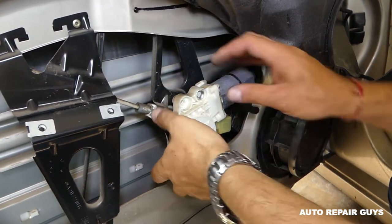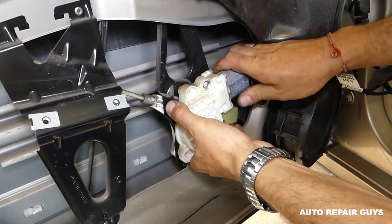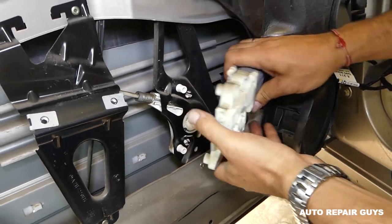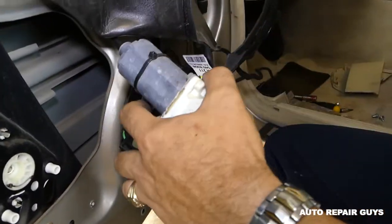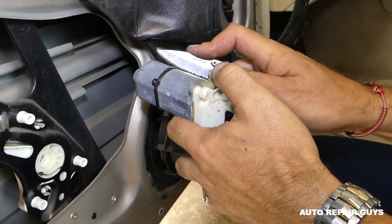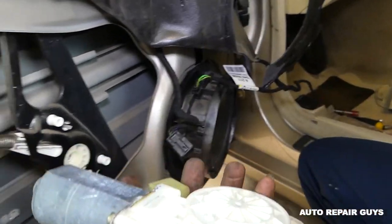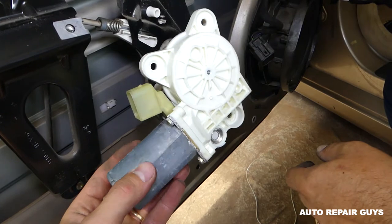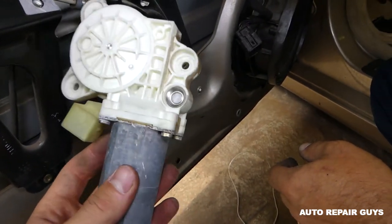It's still holding a little bit there, and it should come out like that — you can see it's out now. There's a zip tie here, we'll just get rid of it and install a new one. This is the window regulator motor right here — not a very complicated procedure to remove. Thank you guys for watching, please subscribe and see you guys next time.